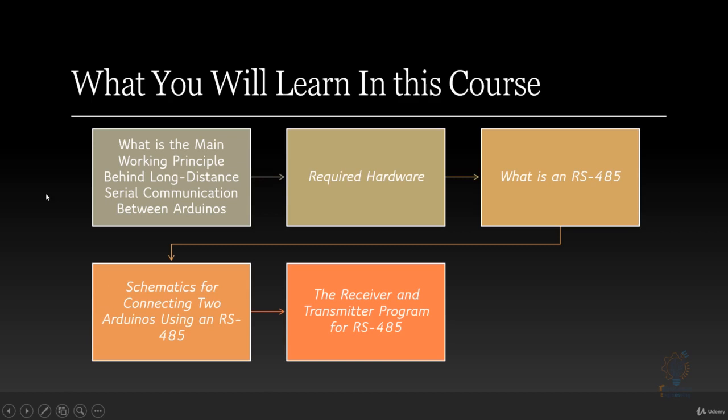Here is what you will learn in this course: you will learn the main working principle behind long-distance serial communication between Arduinos. You will learn what hardware is required to make this happen, what RS-485 is, and how to implement this communication protocol in your long-distance serial communication.